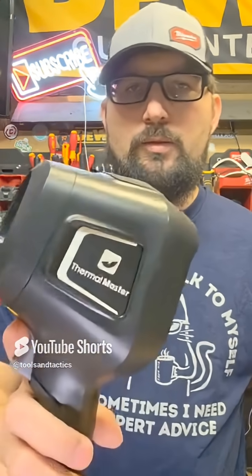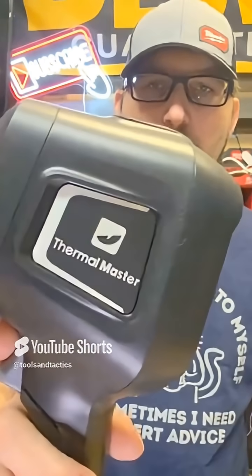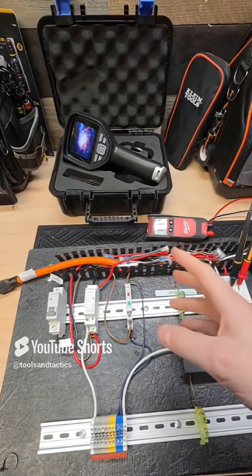There's one name I think of when it comes to value for infrared cameras — this is the Thor Thermal Master. Let's check it out. I wired this thing about six months ago, borrowed some pieces of it, and we're going to find out together.